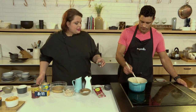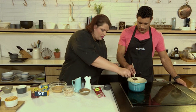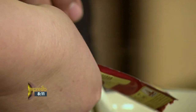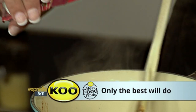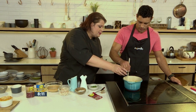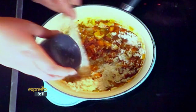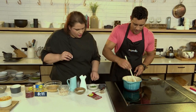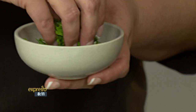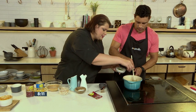Then we're going to add in some harissa paste because this is just a boost of flavour. And then we're going to add in the Koo tomato paste. And then it's almost like making a roux — so we add in a little bit of flour, which thickens your sauce. Oh, you can already see that it's going to be packed with flavour. I'm adding in some herbs, just a whole mixture of fresh herbs.